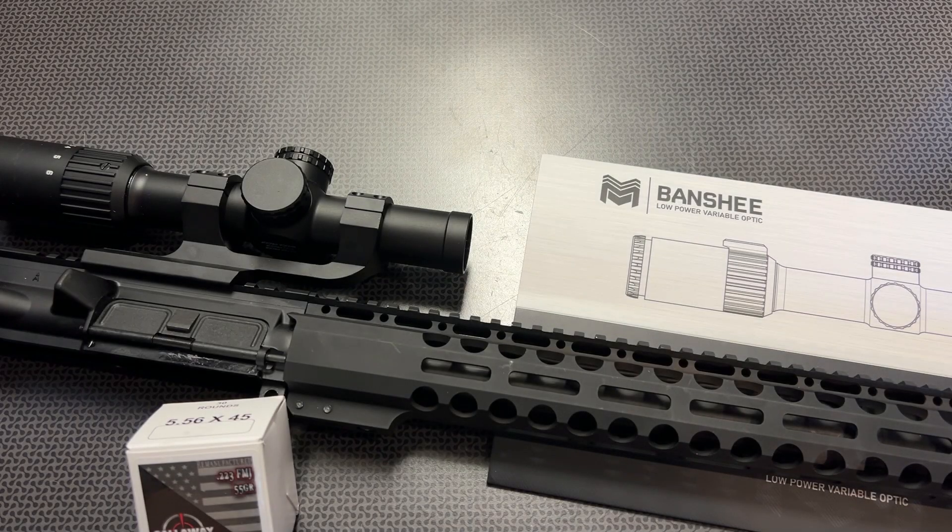We're back today with a brand new Daylight Bright offering from Monstrum Tactical in their LPVO category — the new Banshee 1-6 with their BDC-C1 Daylight Bright reticle system using their fiber technology. This is a massive breakthrough in LPVO technology that has finally stepped down into more affordable optics. Generally, this Daylight Bright fiber technology was reserved for optics at least $800 and up, and Monstrum Tactical is now utilizing it in their Banshee series at an incredibly affordable price, including flip-up lens covers and the mount in the box.